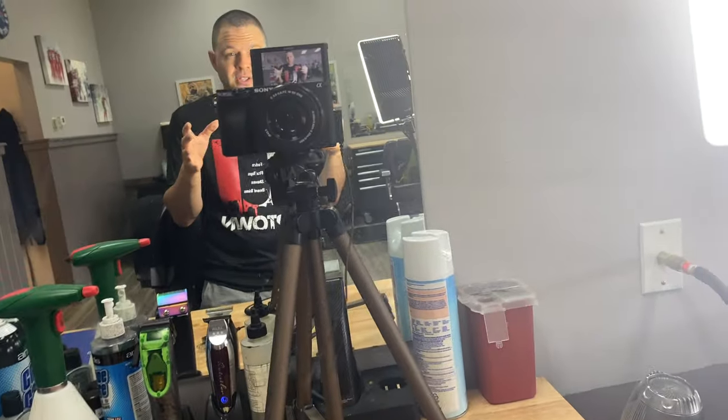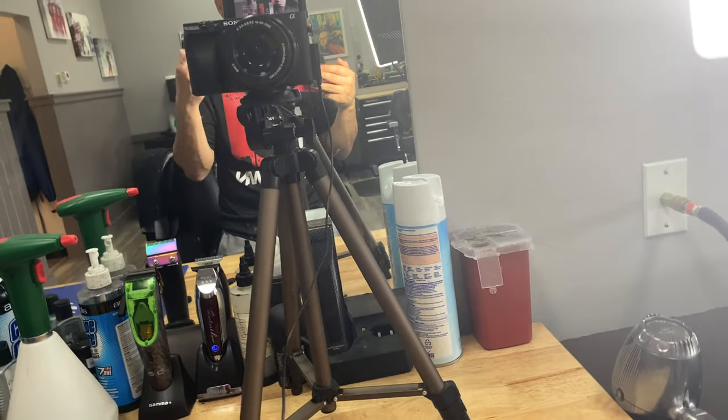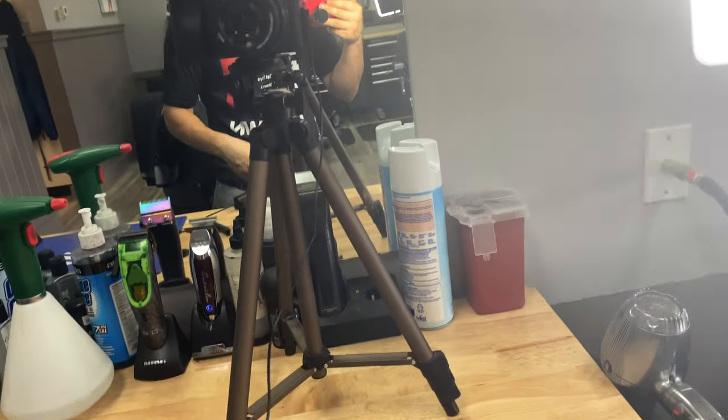So if you're on a budget and you don't have that much money to spend, this would be a perfect camera for you. The a6400, get yourself a little stand and the dummy battery — I'll put links to all this in the description. You can get any type of lavalier mic; I just have this one that plugs in. I actually have a few wireless ones, just different stuff, but you don't really need all that.